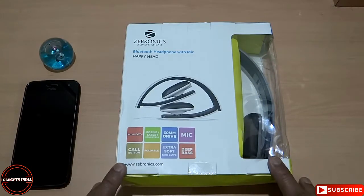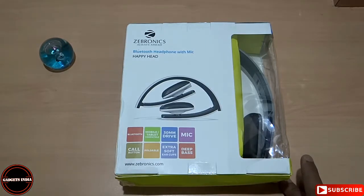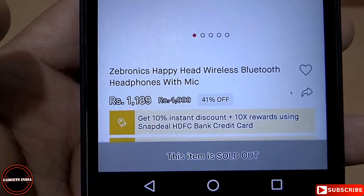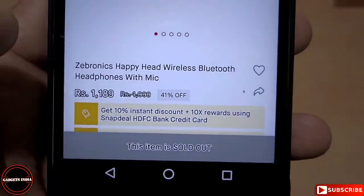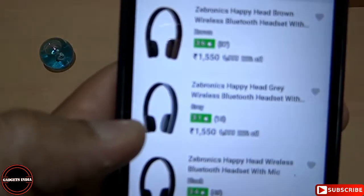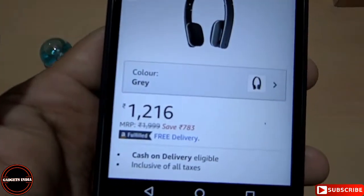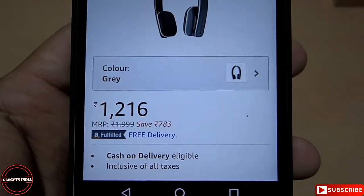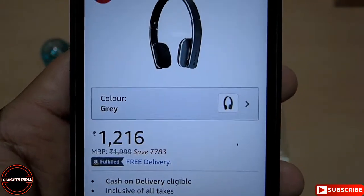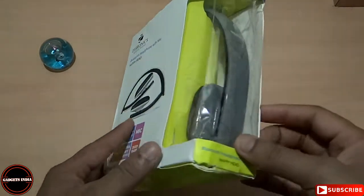Before unboxing, I will share the price of this particular headphone across different e-commerce sites. On Snapdeal, it is the cheapest at 1189 rupees against the MRP of 2000 rupees, giving a 41% discount. On Flipkart they are selling it costlier at 1550 rupees. On Amazon it is available at 1216 rupees — the price margin between Amazon and Snapdeal is very minimal, so you may go through Snapdeal to buy this.